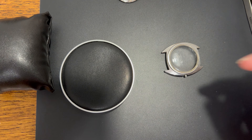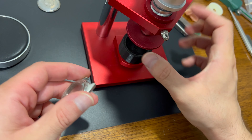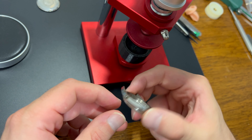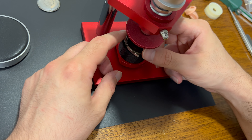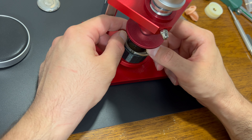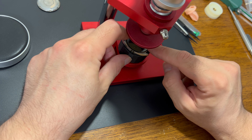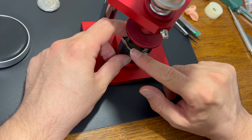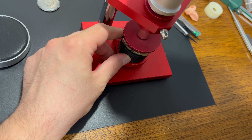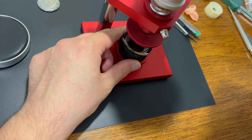Now let's move on to crystal removal. I 3D printed this button recipient — basically it protects the bezel by going around it and creating a safe pressure system. Instead of pressing onto the bezel it presses onto the case, and that's the point of that part. To remove crystals I use a 28-millimeter die that presses directly onto the armor ring and pushes it out easily. The crystal is now out.